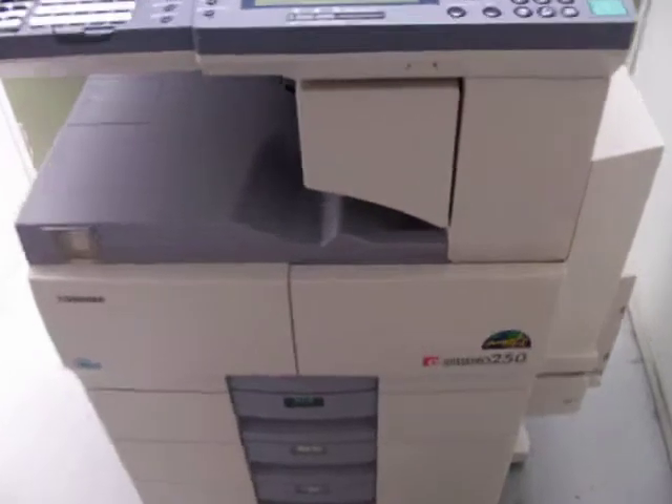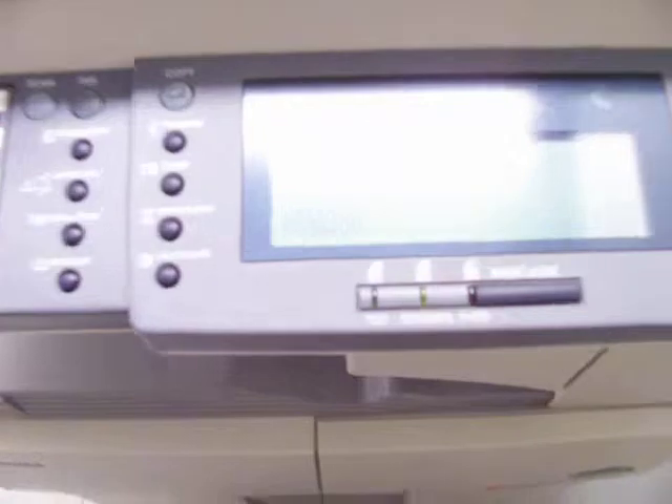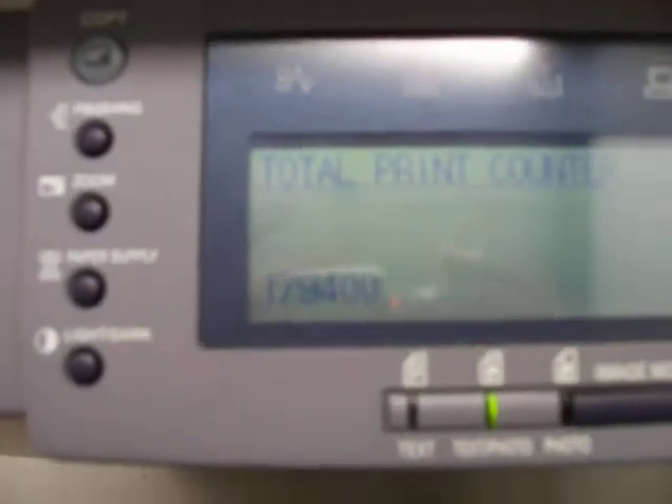Here's the Toshiba E-Studio 250 we have for sale on Epo. As you can see, the meter reading is on 179,400.